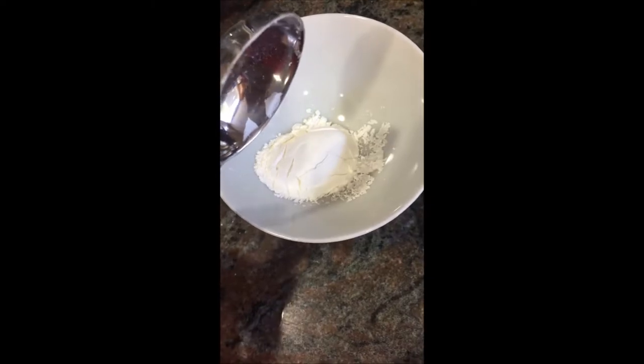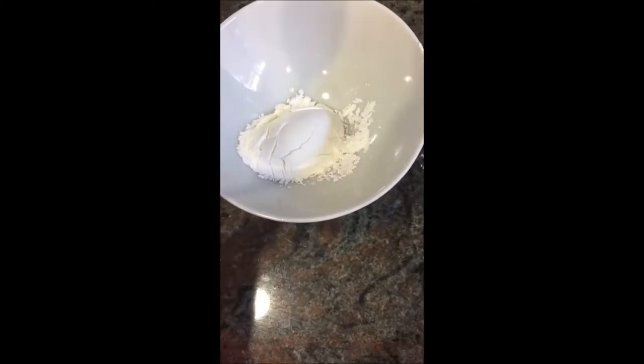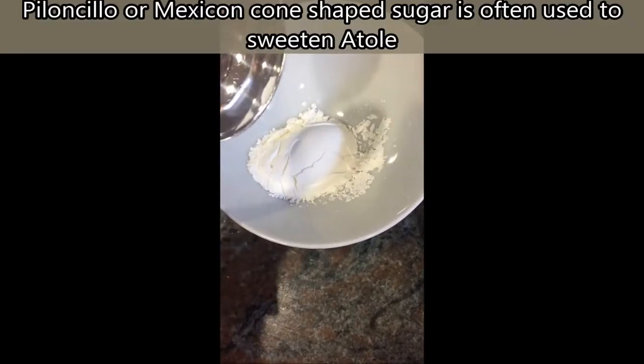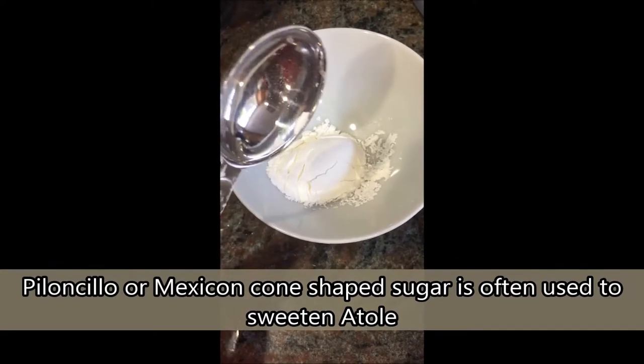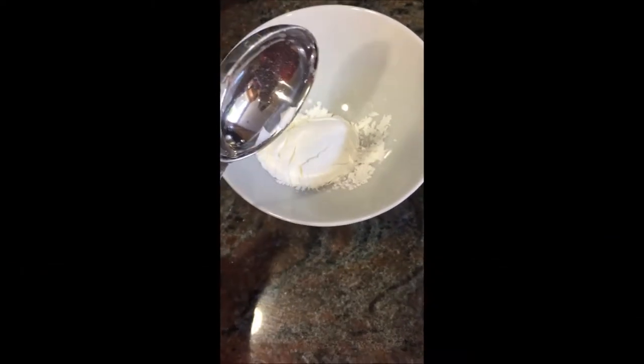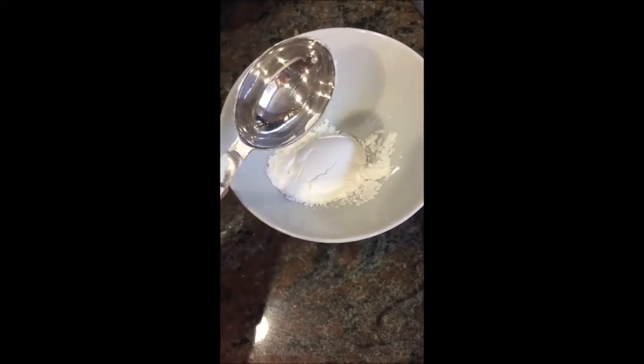It's not really traditional, but I'm on the acid watcher diet so I can't put any sugar in it. I'll put the type of sugar that's normally used to make atole down in the captions below, but I'm just gonna make this plain and then maybe add a pureed banana in it later if I want it sweet.